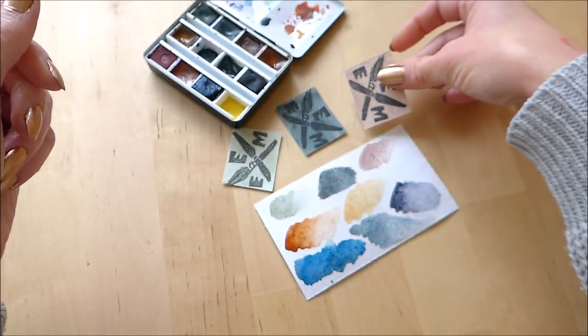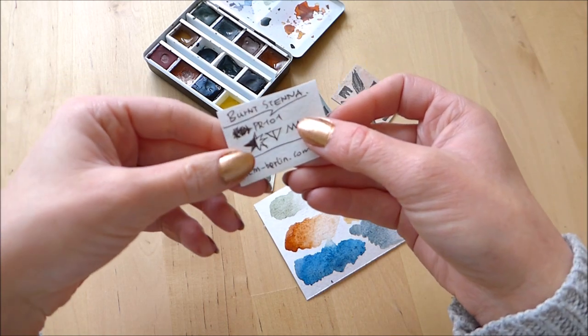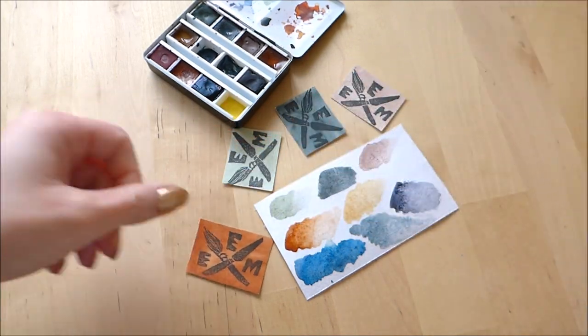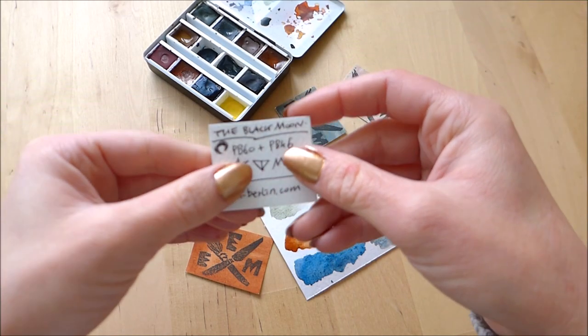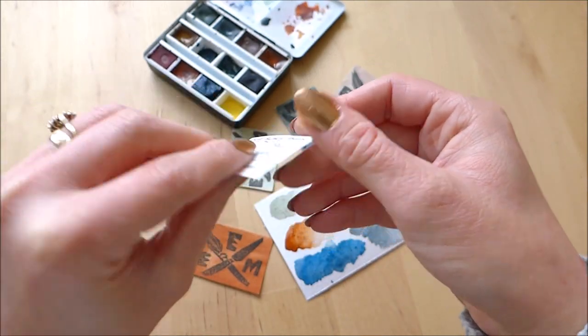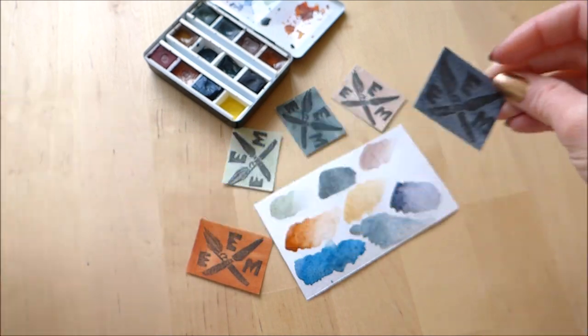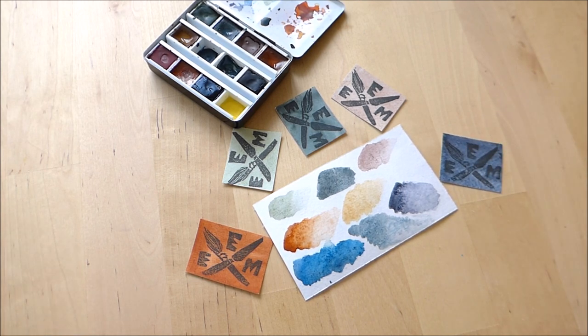It is called Cote d'Azur violet, and that one is this one here. And then I got Burnt Sienna, which is this really rich, earthy brown. And I got the Black Moon, which is this beautiful dark indigo, kind of bluey grey black shade.